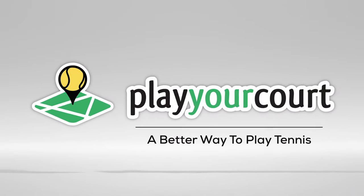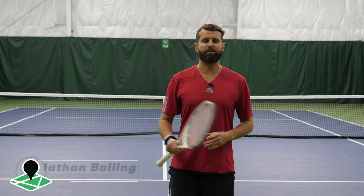Hey guys, Nate with PlayYourCourt.com. Today we're talking about how to fix that death grip once and for all.